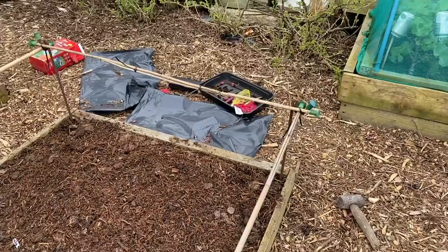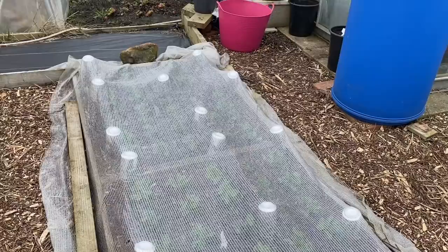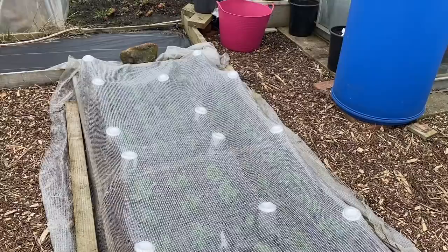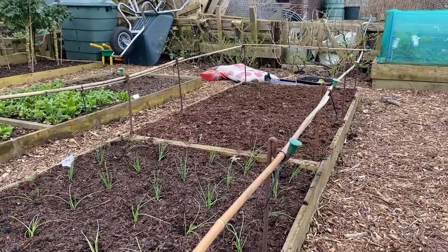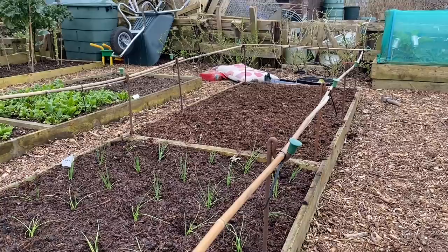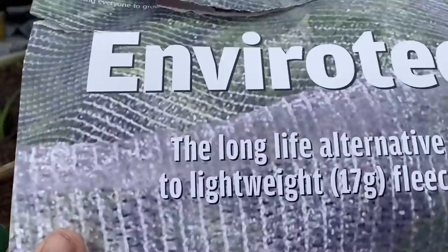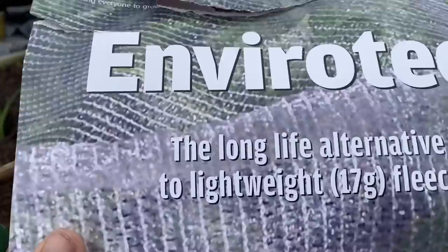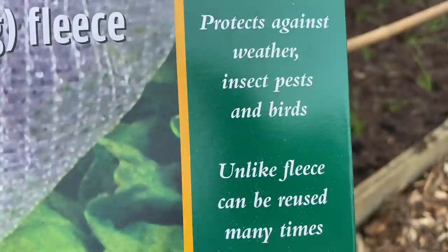Now I'm going to put the nets on. The net I usually use over onions is currently protecting some little pea shoots, so here's how I do a temporary net — I just use coke cans on little bits of sawn-up cane. Since these onions are going to be in until August and I'll have spinach, spring onions, and field beans after that, I'll probably leave this net on pretty much all year. So I want a good hard-wearing net, and I'm using Envirotect. It protects against weather, insect pests, and birds.